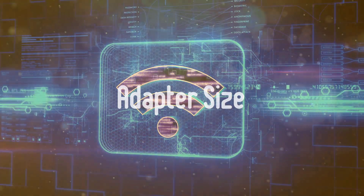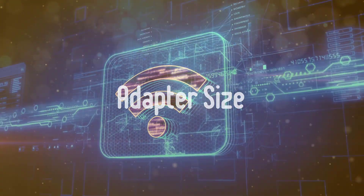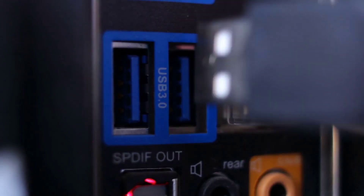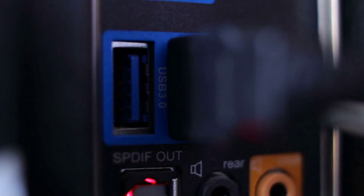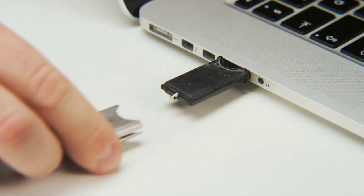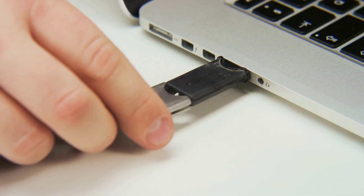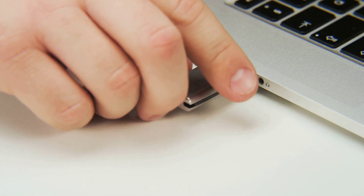And lastly, Adapter Size: Some Wi-Fi adapters are bulkier than others, and your computer setup will determine how big you can go. USB ports are usually close together, so the device needs to be small enough not to block adjacent ports. Furthermore, if you're using a laptop, a small dongle will be less likely to bump into obstacles and break while repositioning the computer.